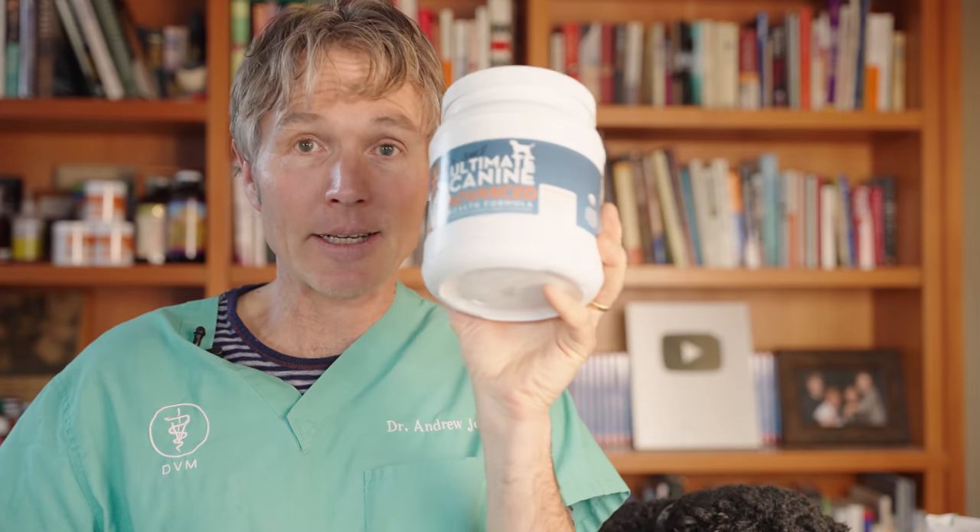If you don't want to worry about tracking all that, and you just want to make a balanced recipe with animal protein, healthy carbohydrates like sweet potato, and some carrots and kale, may I suggest my supplement — Dr. Jones's Ultimate Canine Advanced Health Formula. It's a complete multivitamin and multimineral supplement with a number of other key ingredients to help keep your dog healthy and naturally prevent disease.